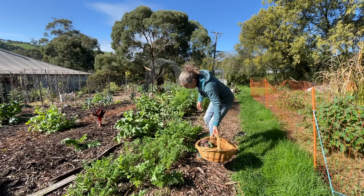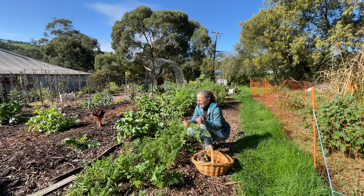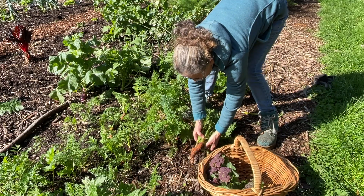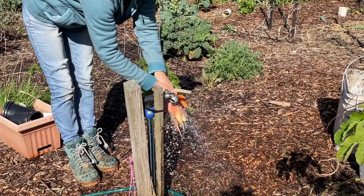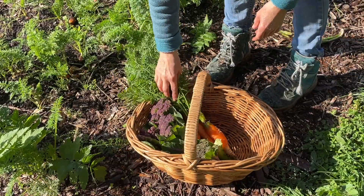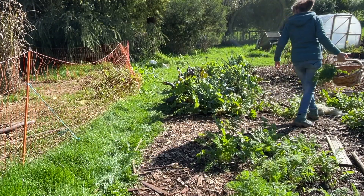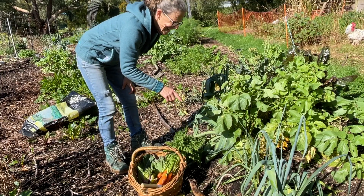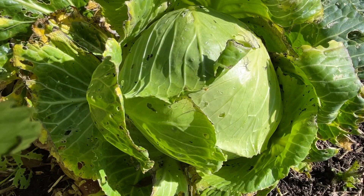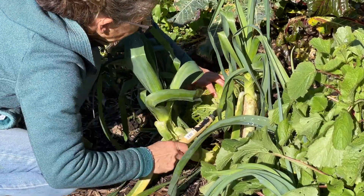Now I'll just grab some carrots for this experiment that we're going to do. We might just give those a quick rinse before adding to our basket. Now we're going to grab some cabbage. Hiding in here I still have three cabbages — they're probably riddled with slugs by now but I'll clean it all up and they should shred up fine for this ferment.